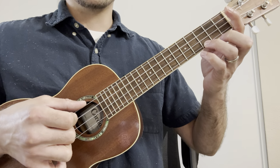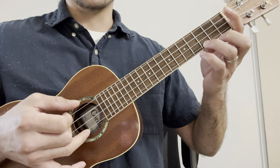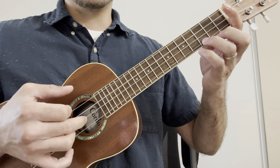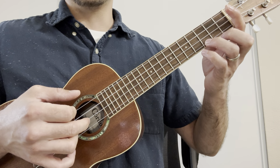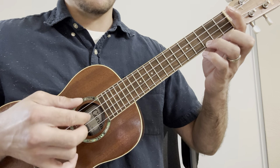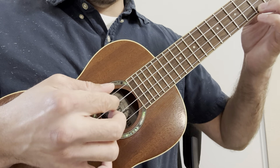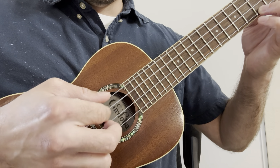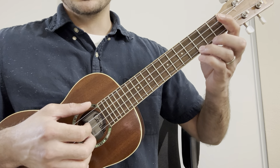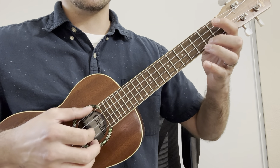Then the thumb plucks the G and the ring plucks the A string, index plucks the C, middle plucks the E string — all together. The next chord uses the second fret of the A string; it's a C major seventh chord.